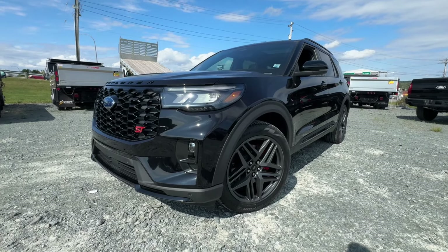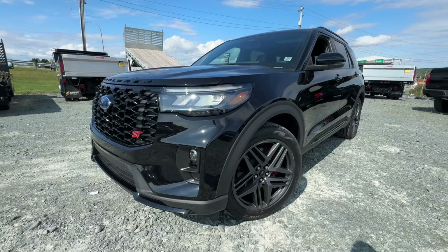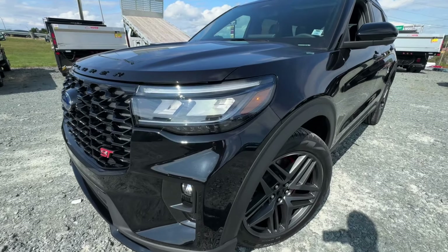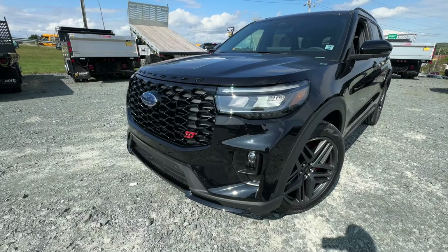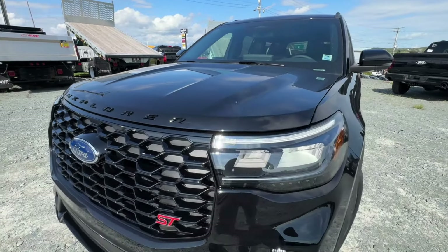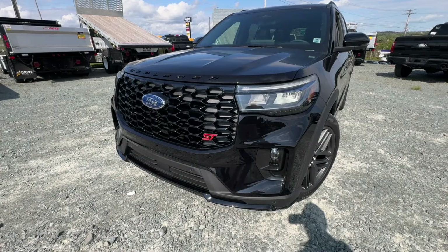Welcome back to McPhee Ford. Today we're taking a look at this brand new 2025 Ford Explorer. The Explorer has been fully redesigned for the 2025 model, and this one is the ST trim — the fastest, quickest version of any Explorer ever built. It's powered by the 3-liter EcoBoost engine making over 400 horsepower, mated to a 10-speed automatic transmission.